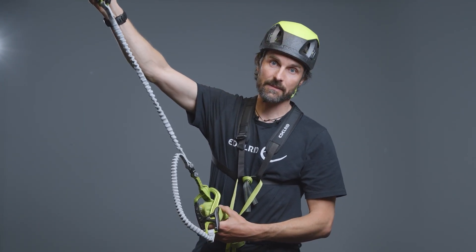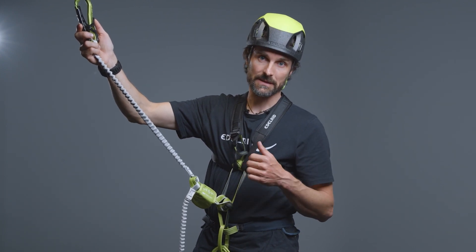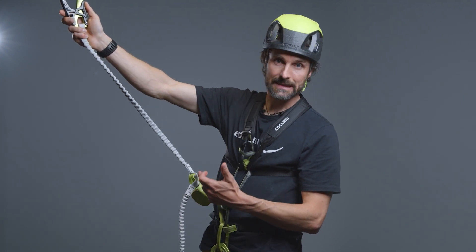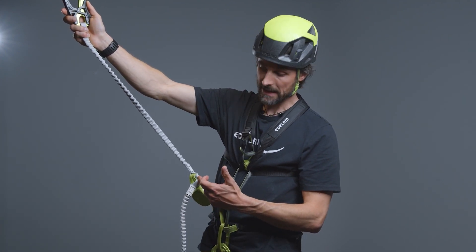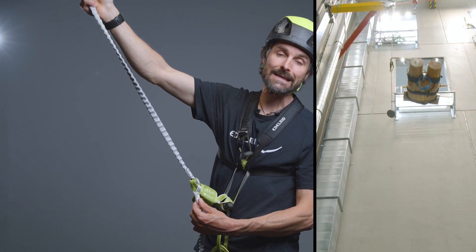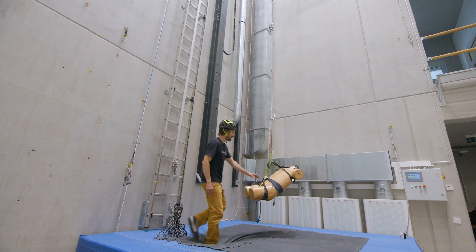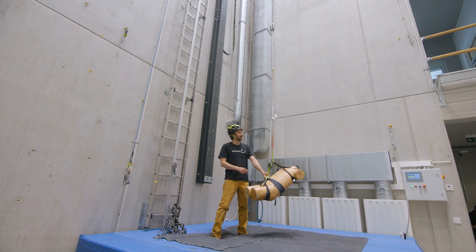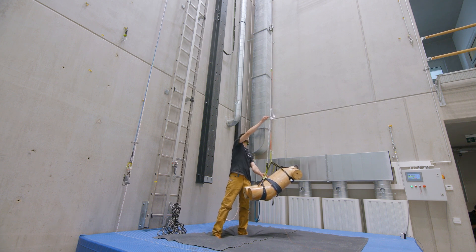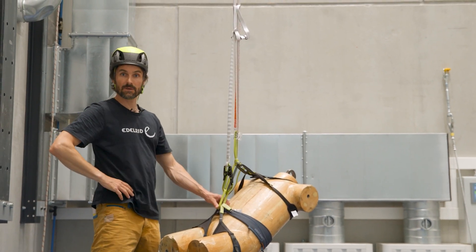There are also climbing sets that are constructively safeguarded against this 180 degree misuse. This is one where the two branches are hooked separately into the quick loop and the absorber is divided so the branch slides into the absorber and doesn't brace against the other one. With this 180 degree misuse secure set, the lanyard can slide over the fall arrest absorber and thus the set cannot be short-circuited.